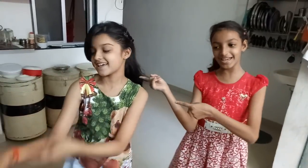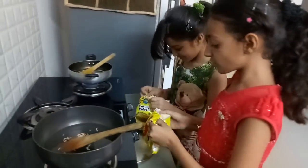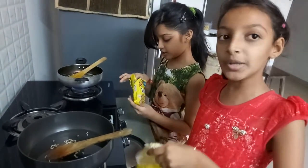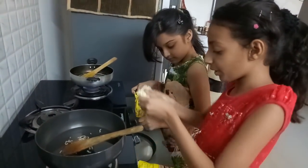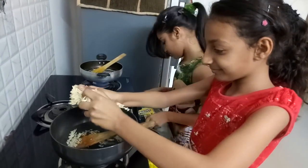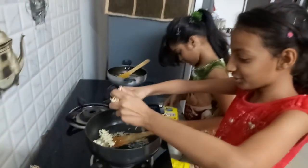So now first we are going to put the Maggi on the boiled water. I'm going to put the garlic in the bowl.